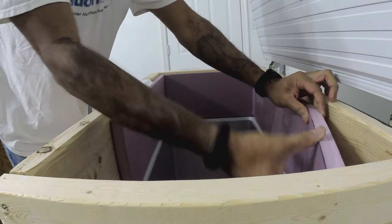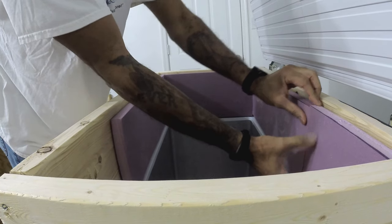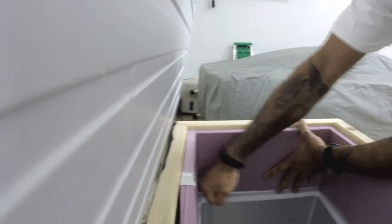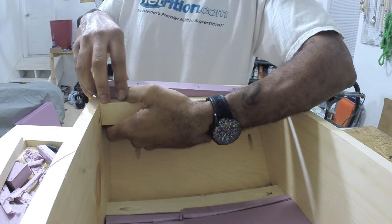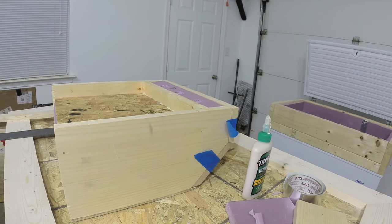I lined all the wood that wasn't part of the actual freezer and in the coffin top with one-inch insulation foam. It was pretty cheap and really easy to work with because you just cut it and snap it. I wanted to make sure I had everything as insulated as possible so that I was getting good pours.